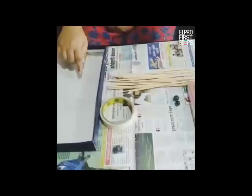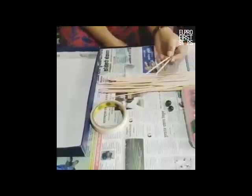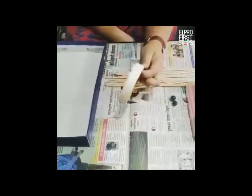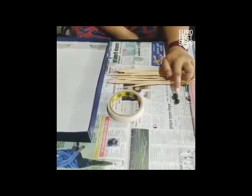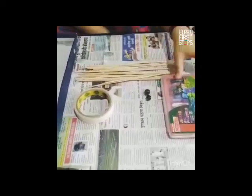All you need to have is the lid of the shoe box, some barbecue sticks — since I do not have craft sticks, you can go for barbecue sticks or maybe some toothpicks — masking tape or cello tape, marbles or maybe a small badminton ball or a spring ball, and some crayons.